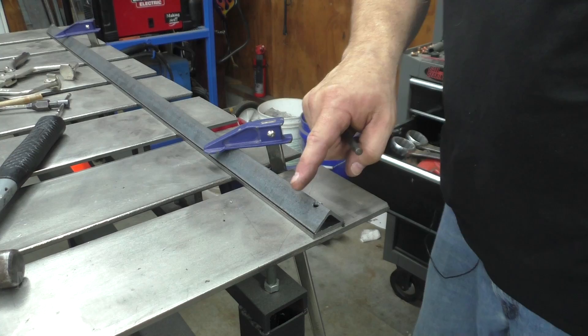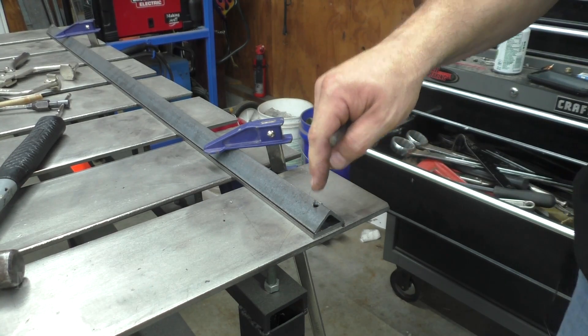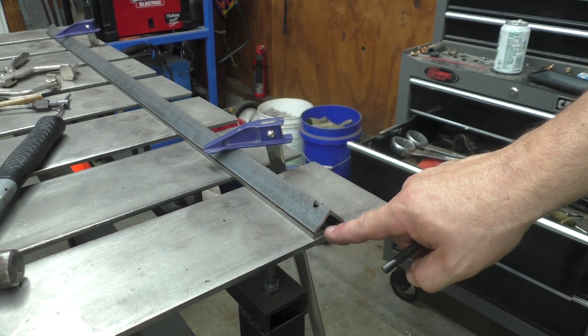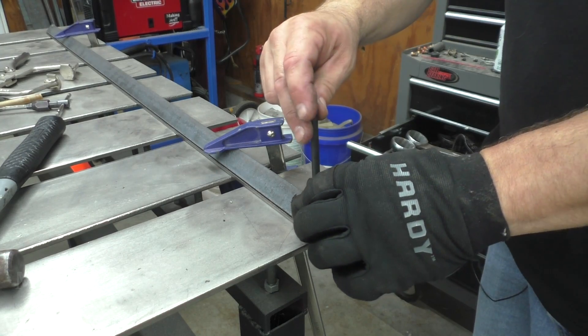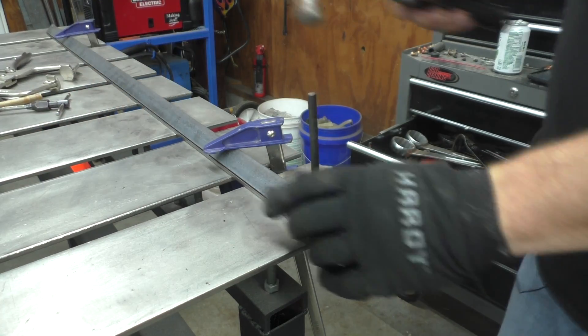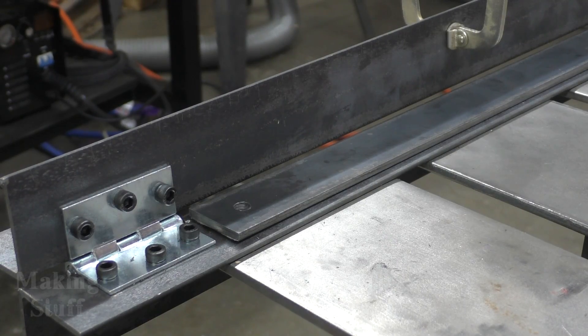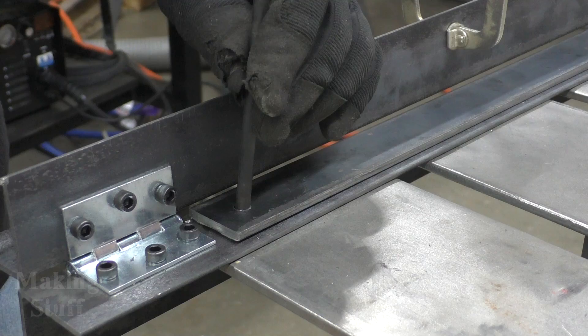Now that I've got the holes drilled in the top point of the angle iron, I need to transfer those same holes to the flat bar, which I've got clamped underneath here — I'm just going to do that with a transfer punch. Then I'll transfer the holes from the flat bar to the base plate using the same transfer punch.